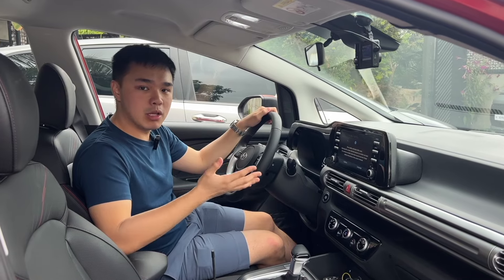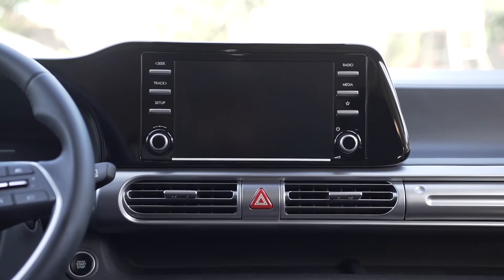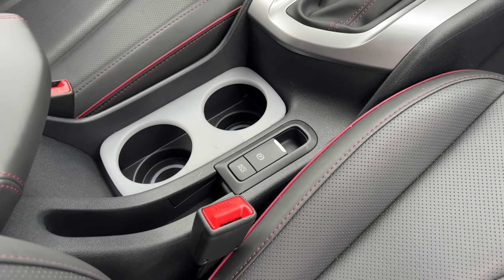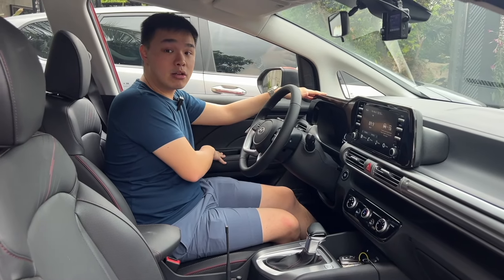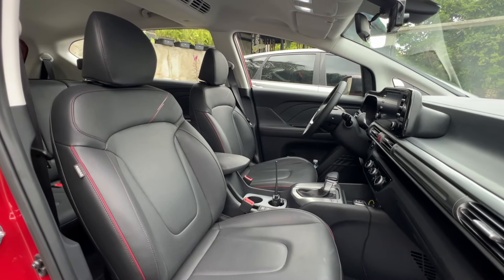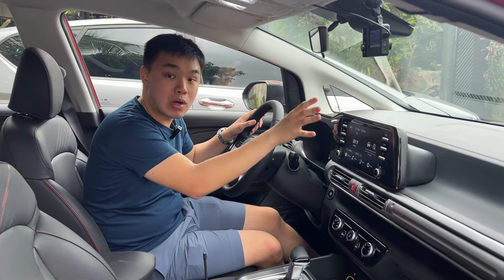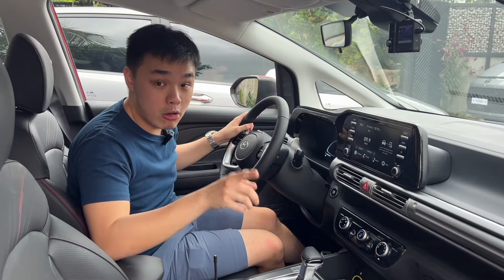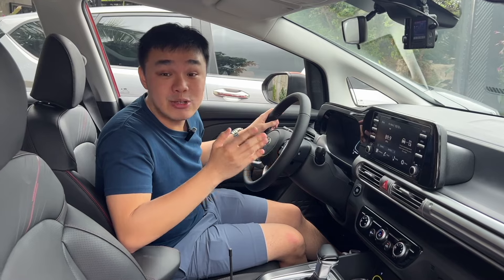Inside, the changes also seem minimal, but looking closer, the center stack where the infotainment sits is now in piano black, making it look more premium. By the middle, you get an electronic parking brake with auto-hold instead of a conventional handbrake. The seats and door side panels now feature red stitching. The rest of the interior is pretty much identical, including the semi-digital instrument cluster, the large center screen with wireless Apple CarPlay and Android Auto, and the steering wheel buttons for the advanced driver assistance systems. Just like the regular Stargazer, this still doesn't get adaptive cruise control, but you do get the other ADAS functions.